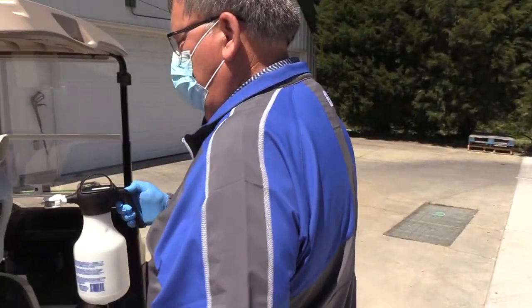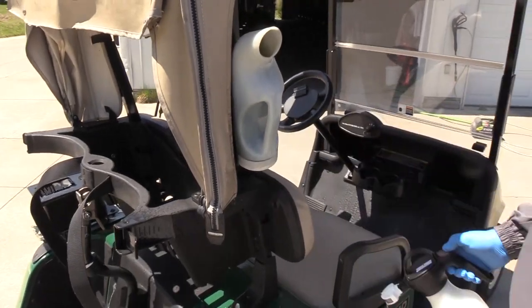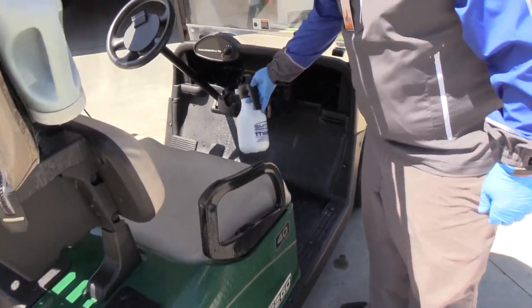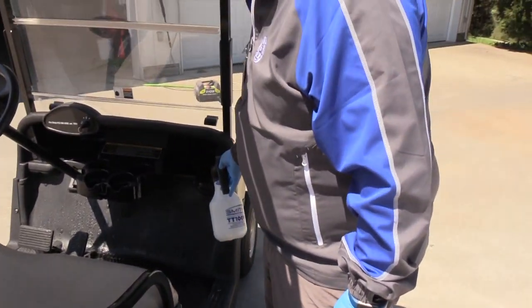On the other side, we'd repeat the same process: the sand bottle, the side of the seat, the seat handle, the cup holder, and the dashboard.